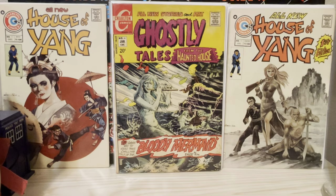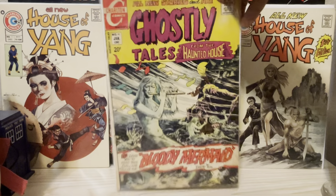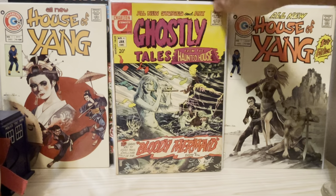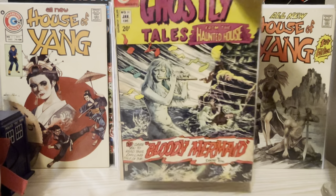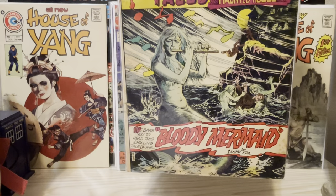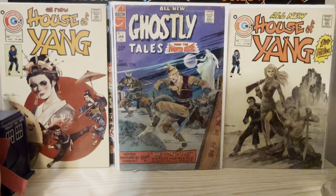And here's Ghostly Tales number 91, which is the original Bloody Mermaid story and cover. Again, very, very nice. His interiors are outstanding as well, by the way, but we would be here all day if I took you through that.